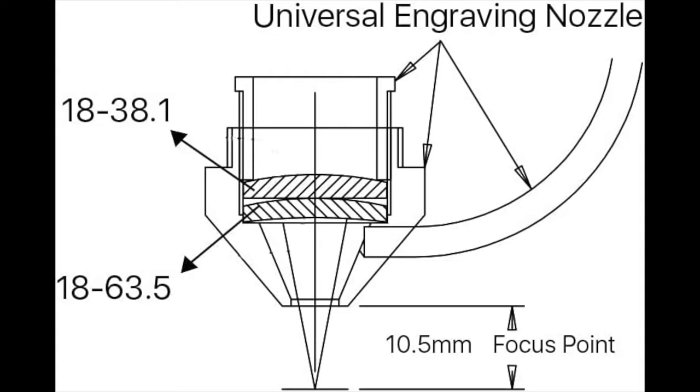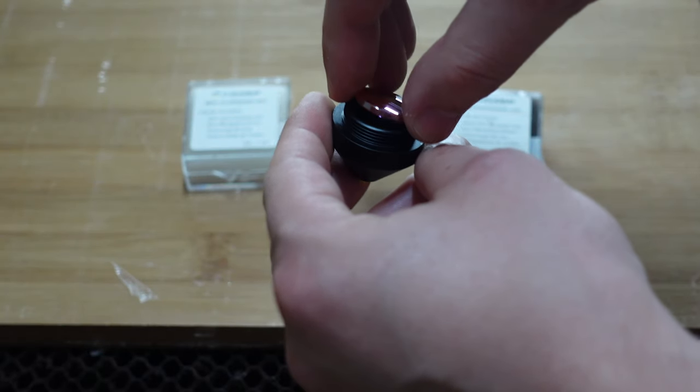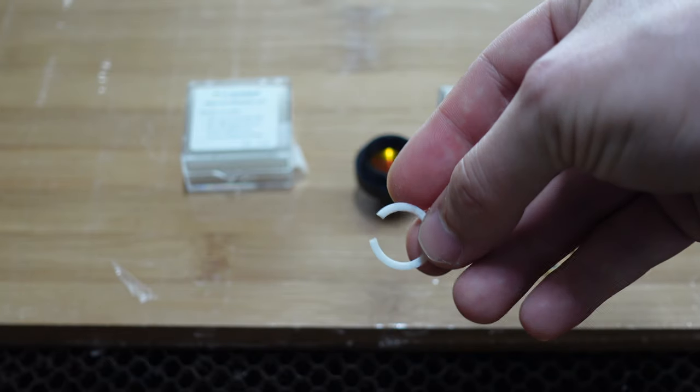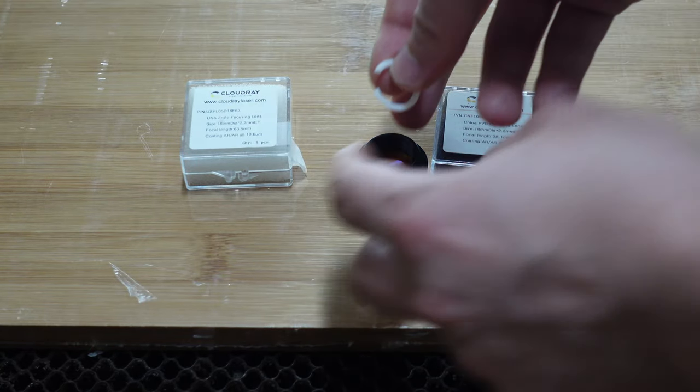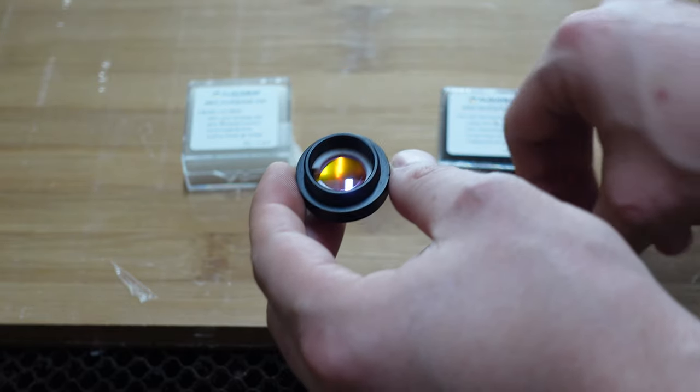So let's bring this together. First we put the CVD lens in the nozzle, then directly above it the PVD lens. The white rubber ring is to prevent the lenses from the pressure of the screw, since they can shatter easily without it. Believe me, I know what I am talking about.